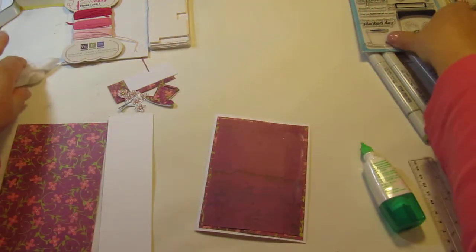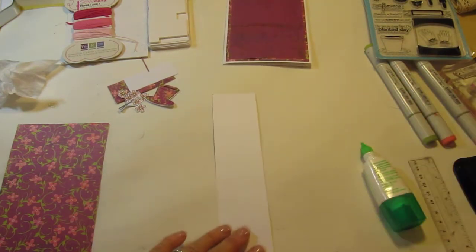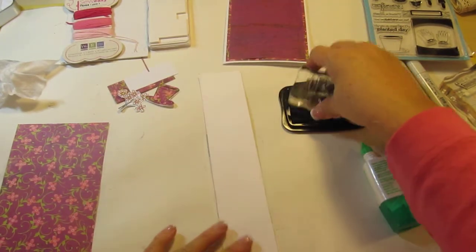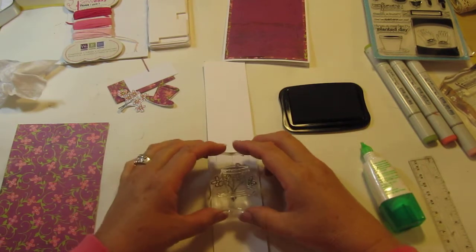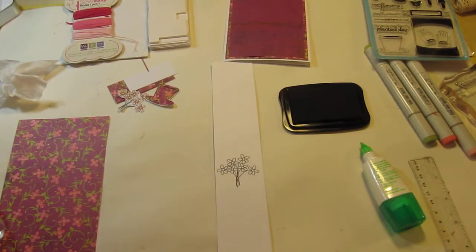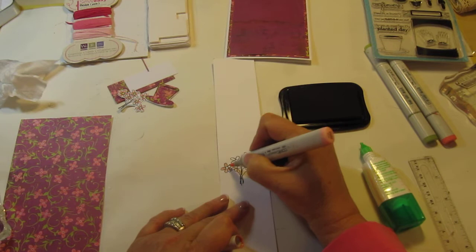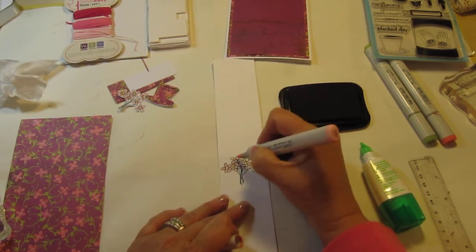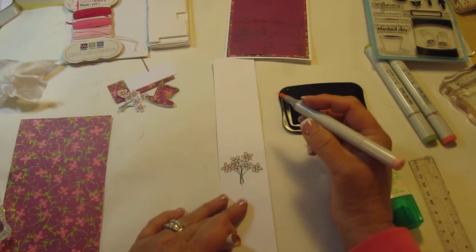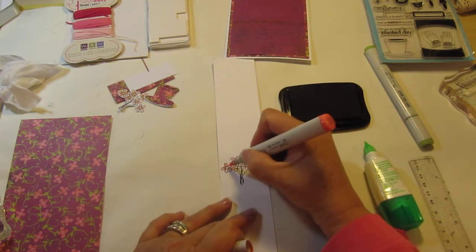Now what I did for the flower pot and the bundle of flowers is I stamped them first with my Memento black. For the flowers — I'm not going to go through the whole cutting part because you guys know how to cut — but on this scrap piece, I stamped it and then I came in with my Copic markers, R20, and colored them in. It was okay that I didn't color the entire flower because I wanted some of the white to show. And then I brought in a darker color, which is the R22.